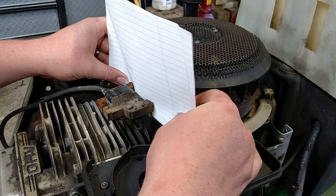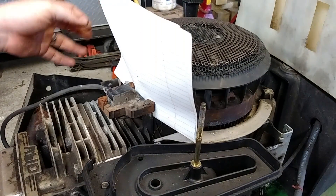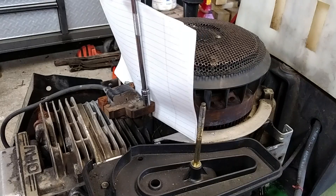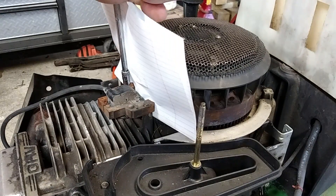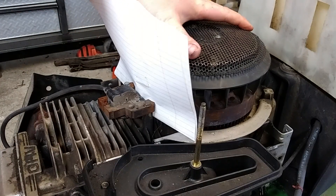Slide the paper in here, just like that. Pull the coil away, line the magnet up with the coil, and let the coil draw itself into the magnet. Did you see that? It draws itself into the magnet, so it's holding it tight. We're just going to snug these up — these are very small bolts, you don't have to put a whole lot of pressure behind them, but make sure they're tight. Don't break them.